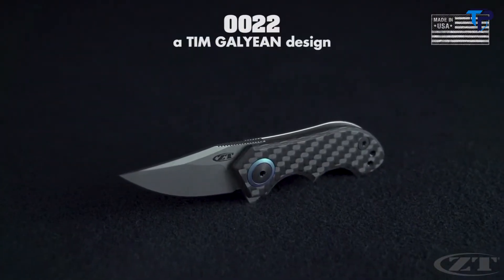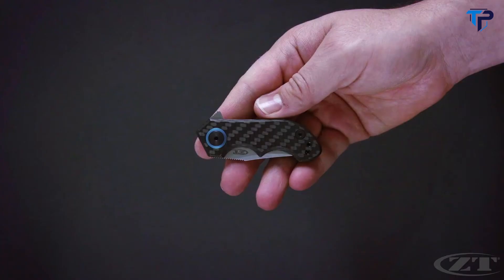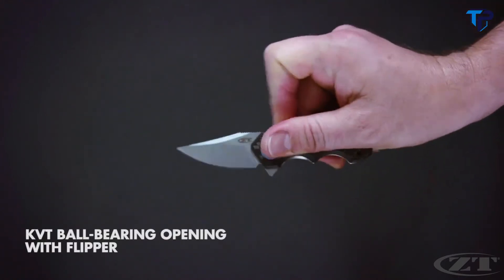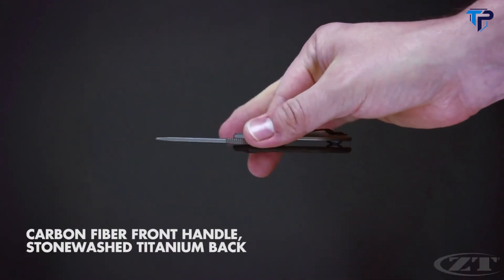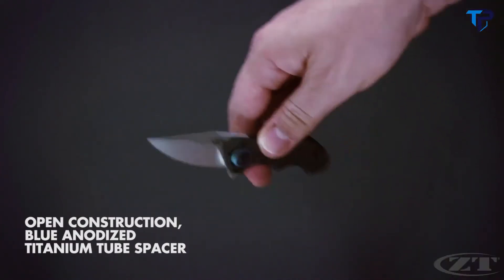The 0022, a Tim Gallion design. At 4.75 inches in overall length, the 0022 is ZT's smallest model in production. It operates on KVT ball bearings with a flipper tab. The 0022 features a carbon fiber front handle, stonewashed titanium back handle, and blue anodized titanium tube spacer.